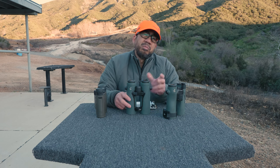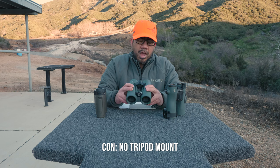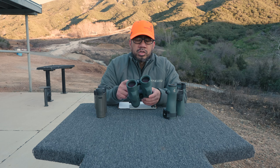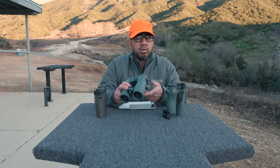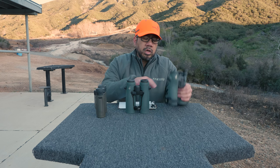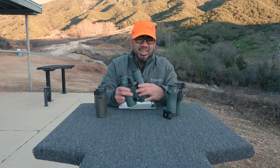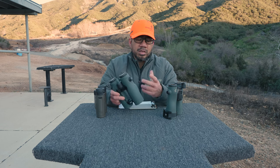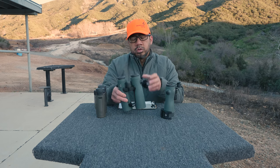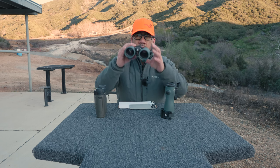One other con is the tripod mount — it doesn't have one built in. You can get one added, but it requires some disassembly. I can try to use a cinch LR adapter on it, which barely fits and does hold, but it looks chintzy and adds even more bulk. So I didn't run one and just rest it on a bag when on a tripod at a tack table.